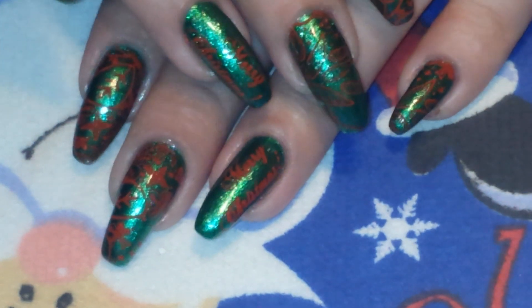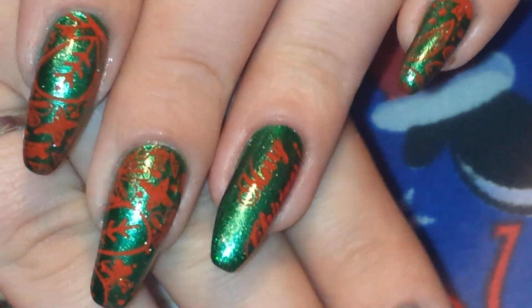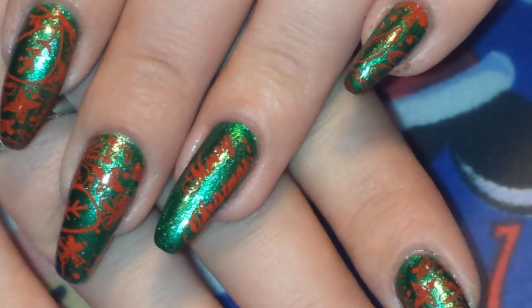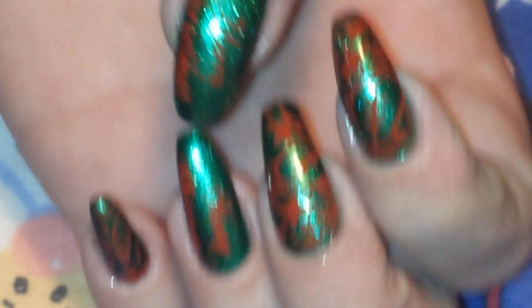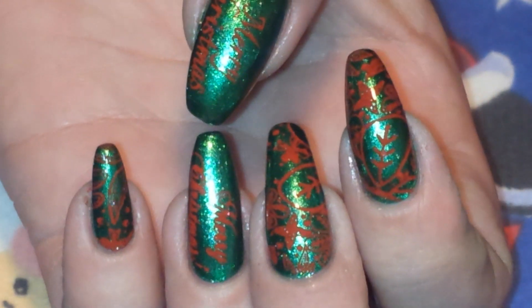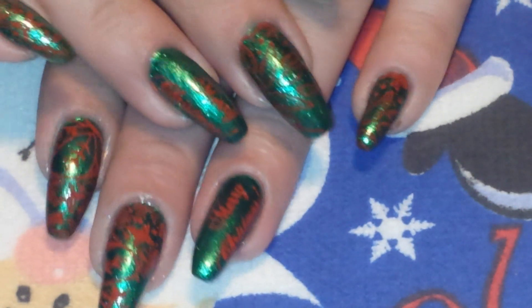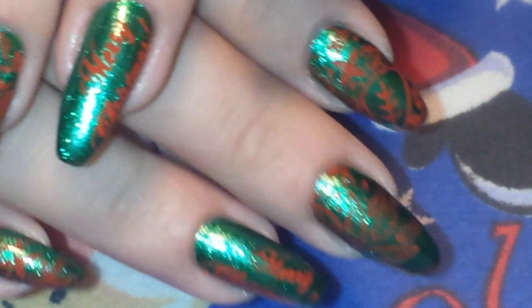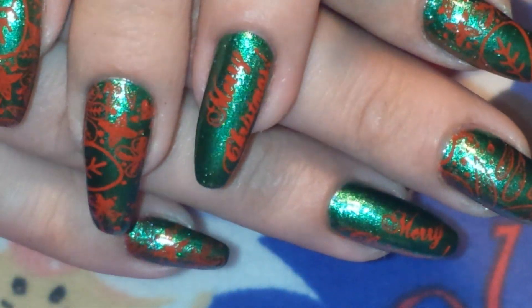Okay guys, I have finished stamping and top coated and cleaned up with my favorite cleanup method. This only works with Mundo de Uñas, but I cleaned up with a piece of tape and it just works great — I love it. I love that MDU does that and there's no mess around my cuticles. So if you're using Mundo de Uñas, go ahead and try the tape method too. I think it came out super cute. And as you can see, like when I'm holding a polish bottle or a scarf or whatever, the Merry Christmas will be right side up in the photo — that's why I stamped it that way. And yeah, that's the end result. So I hope you guys enjoyed this video. If you did, please give me a thumbs up, comment down below, subscribe, and of course come back to see me next time. Look at that sparkle. Bye guys.